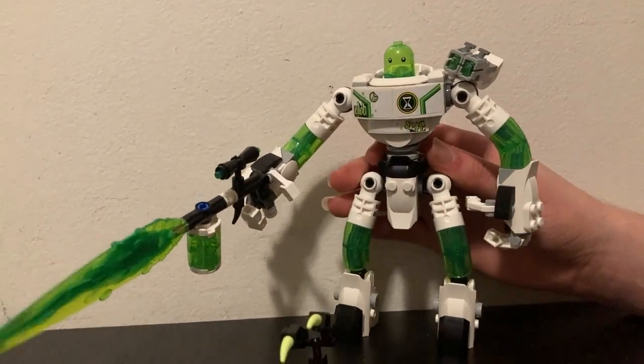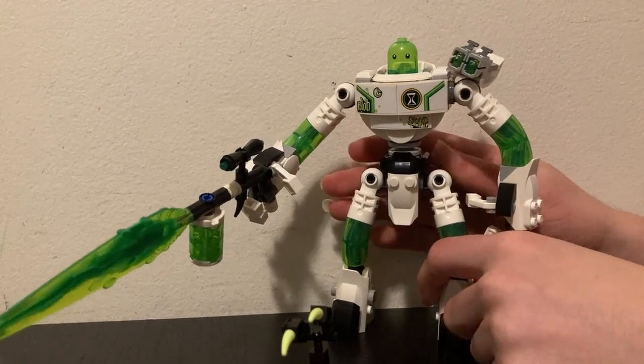Now I've shown you this, which I really do like, but I like the jet pack version better. So let's now build that.